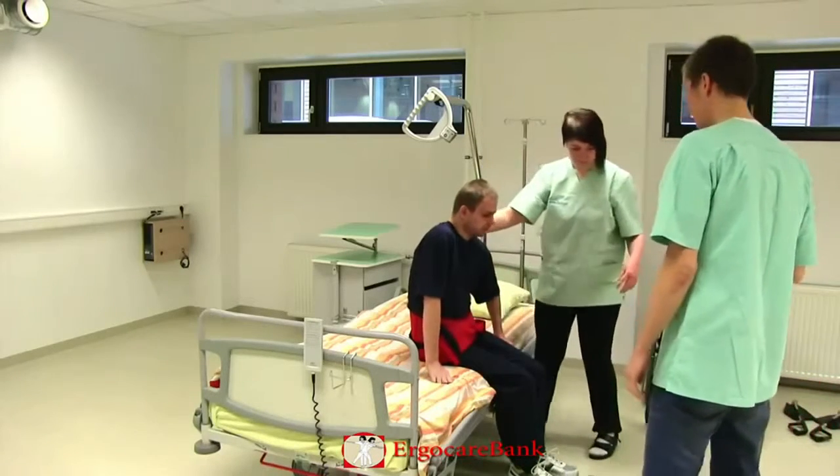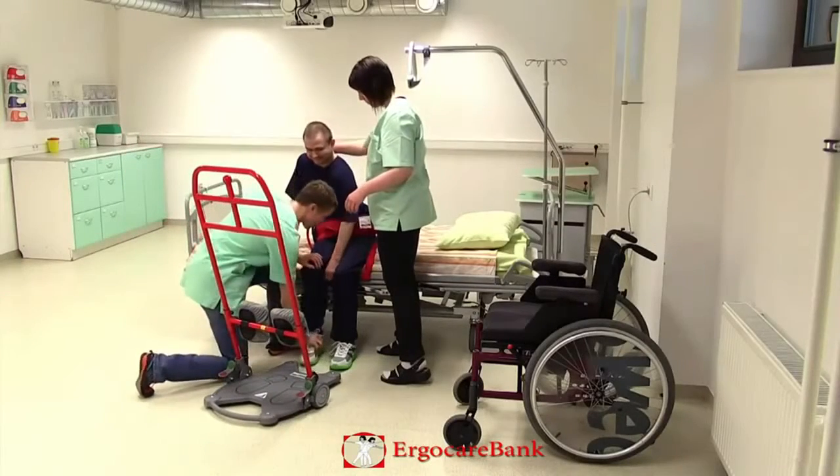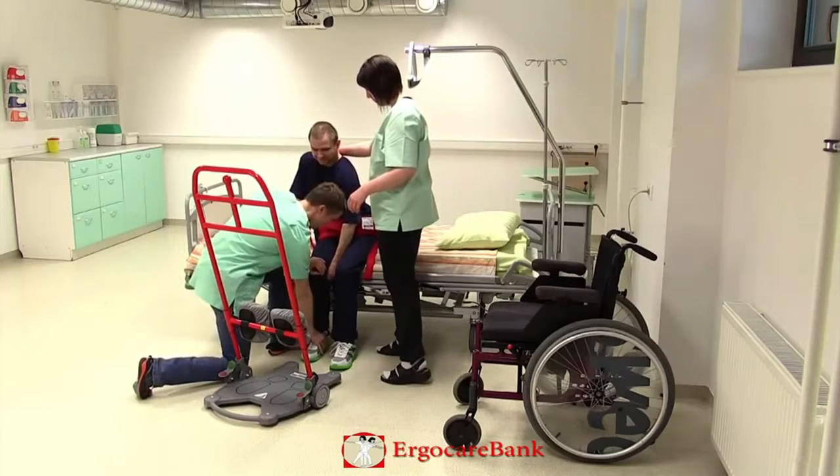The return is placed close to the bed and they assist Charlie with placing his feet on the platform.